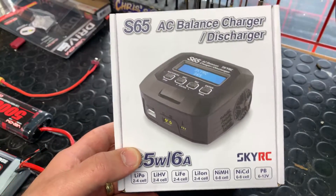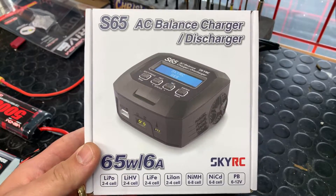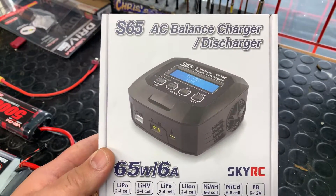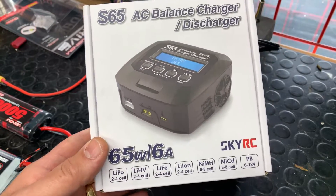Hey guys, Chris here from Chrissells, just going to show you how to use your brand new SkyRC S65. The format on this is very similar to the T100, T200, and their other dual chargers as well. So pay attention, you can learn something real good.